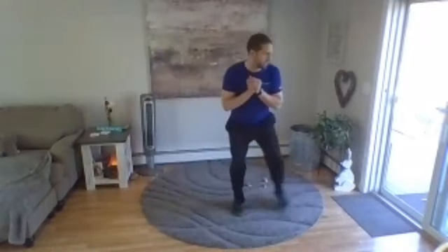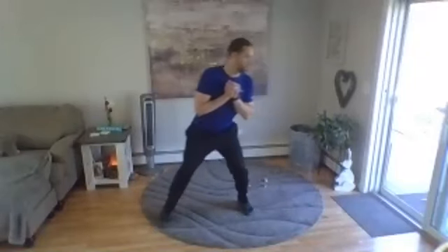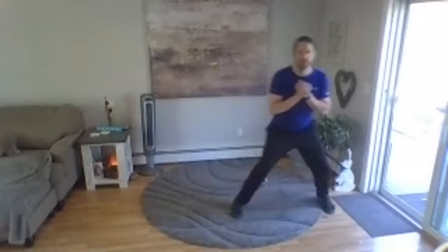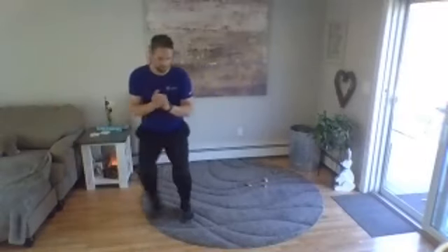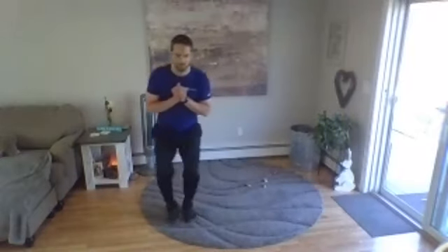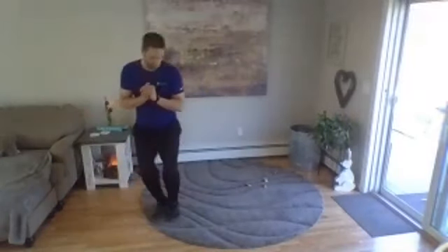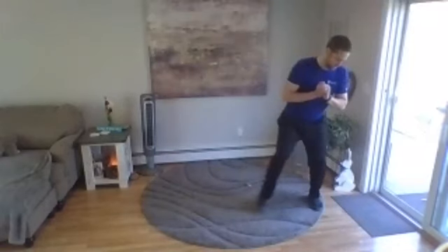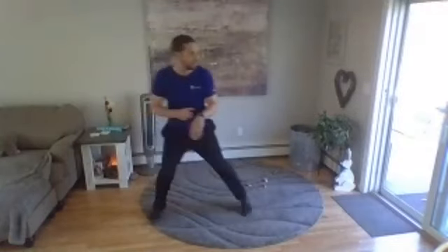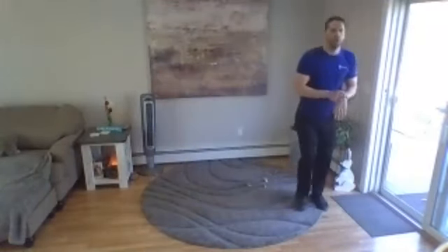Challenge yourself — try to get down into a little bit of a squat. Good. Okay, last exercise — exercise eight — goes quick. Grab a weight.